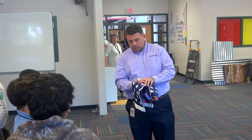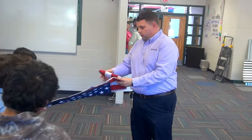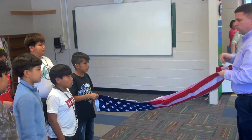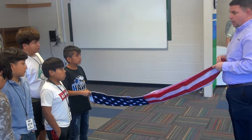Then when we unfold it — can you help me, sir? One person can hold it, one can unfold it. There are hooks on the rope on the flagpole. We'll take it up to the top.